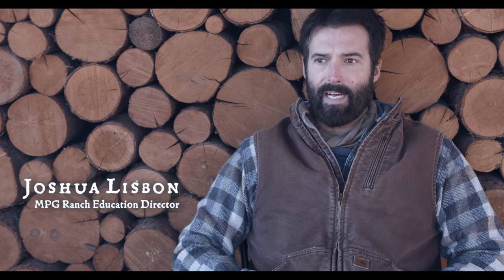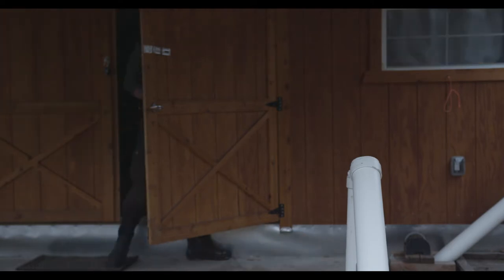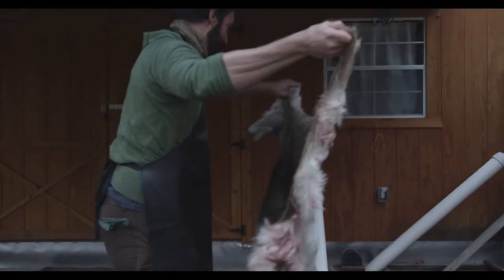Hide tanning for me came out of a desire to try to use more of the animal and to limit what went to waste. I've been tanning hides for about 10 years or so at this point, and it was a process that I didn't know if I would actually like.